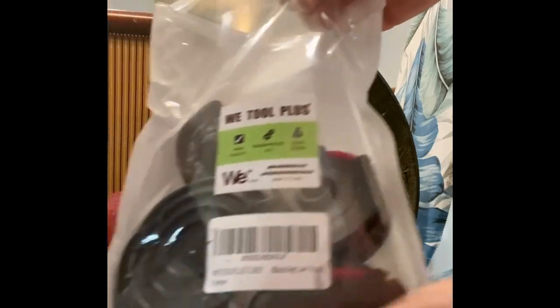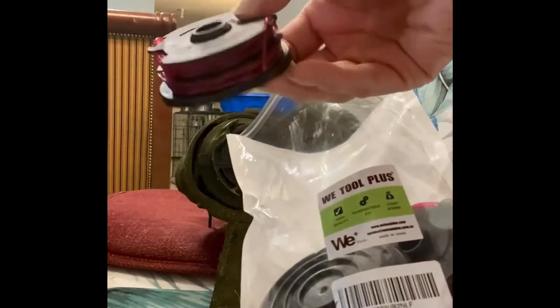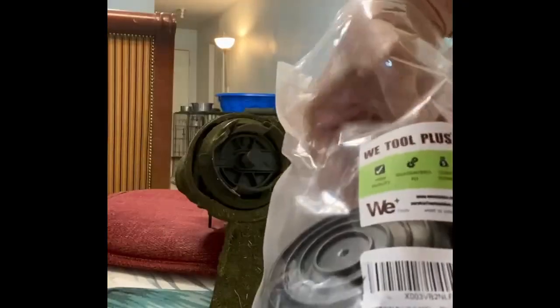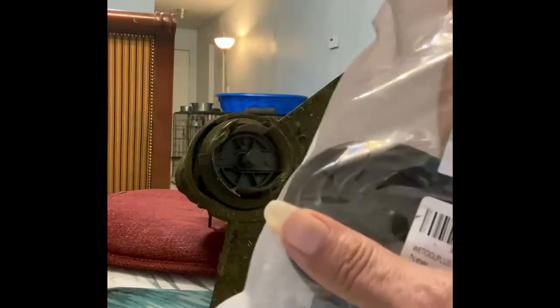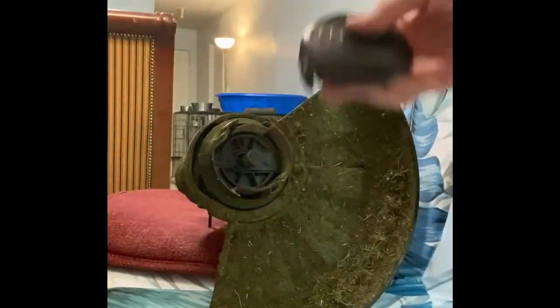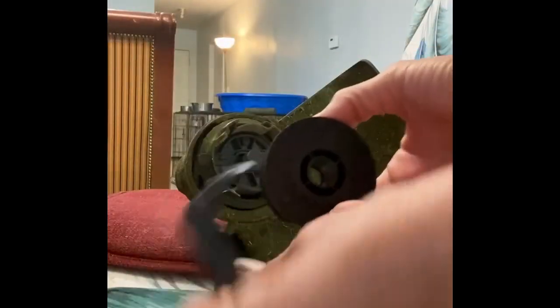I bought this off the internet. I usually buy the string and then restring it, but I found these off amazon.com. It comes with three of these — one, two, three — and it also comes with a cover. So instead of stringing it, it's already done for you. That's what we're going to do.